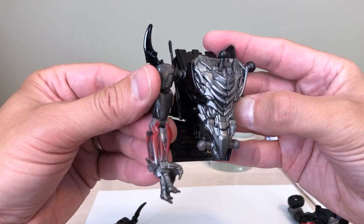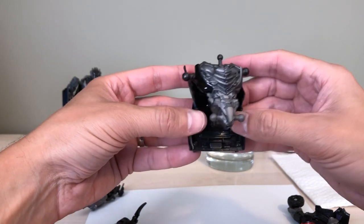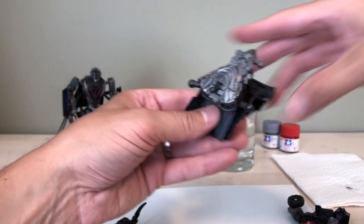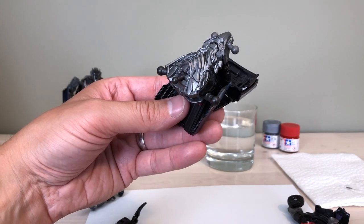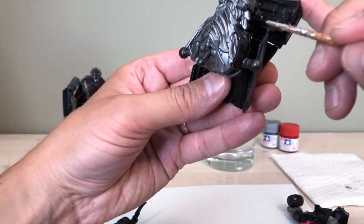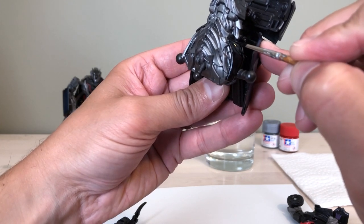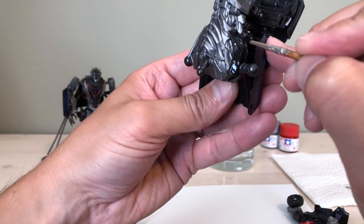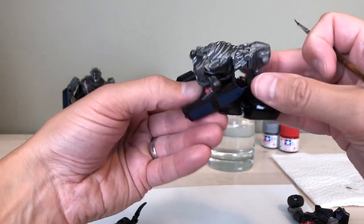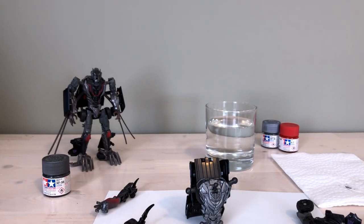I'm going to paint the other panel black. But first, I'll grab my very fine precision brush and add a little more detail to that block, going right down to the edge. Perfect — that looks so much better. I'll pause the video, do the other side, and come back when it's dry for the red accents.